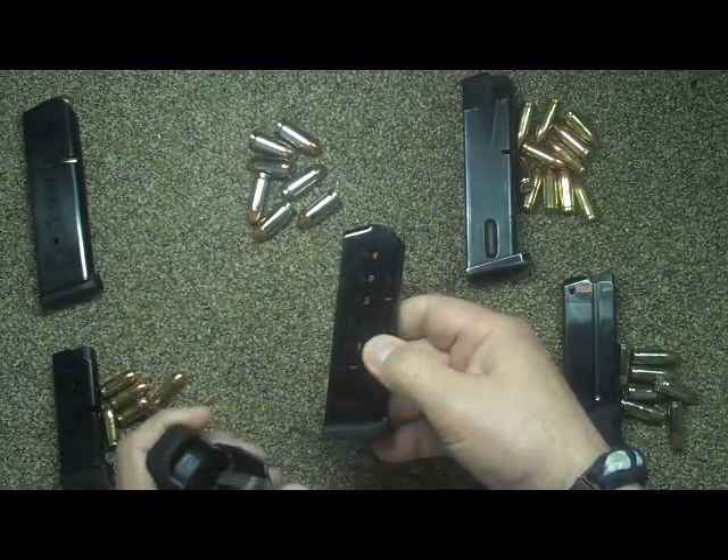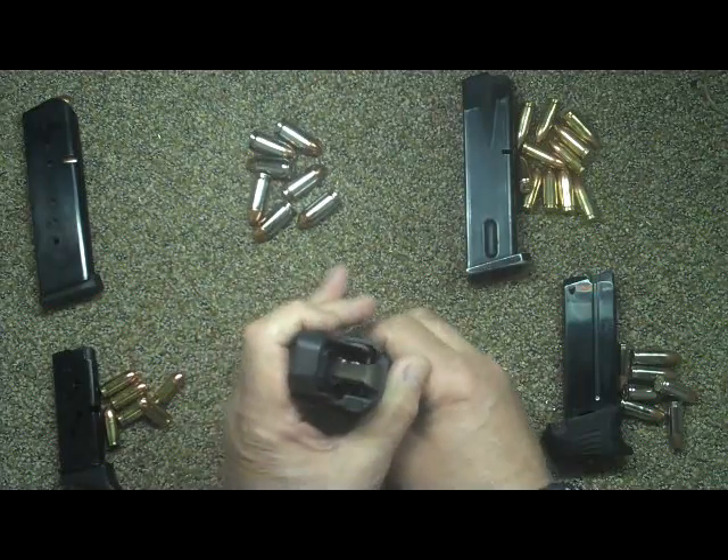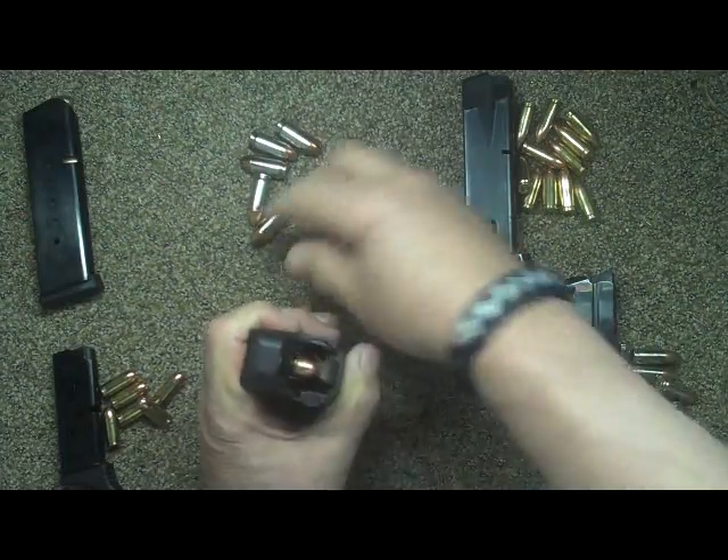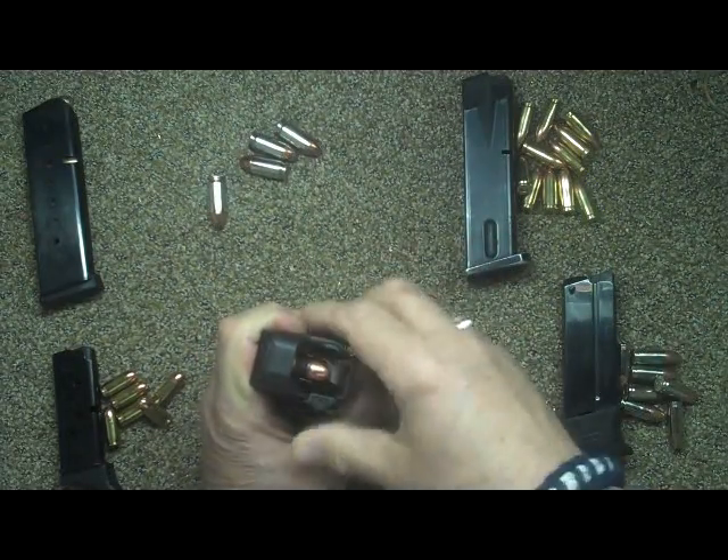This is another 45 ACP mag for my compact 1911, and you can just see how quickly this goes.